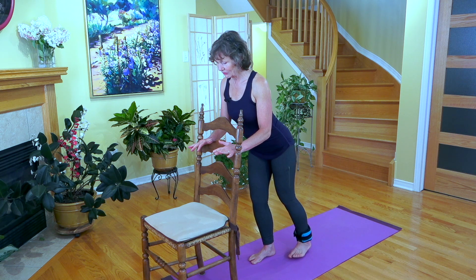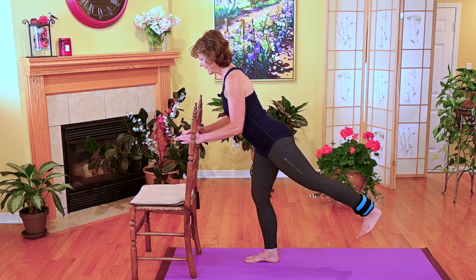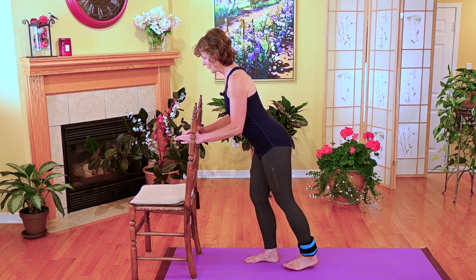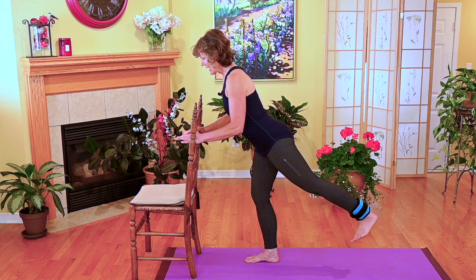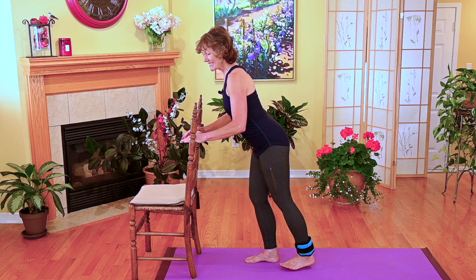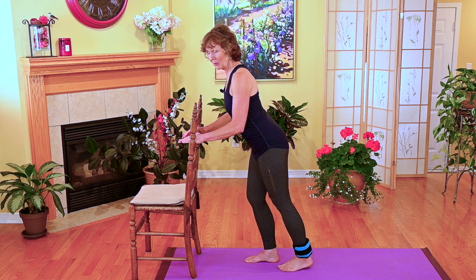Then you are able to lift the other leg off. You take your breath in and exhale as you kick the leg behind you, and then inhale back down. You'll notice that I'm just barely lifting my leg slightly past the line, if I had an imaginary line drawn from my body.